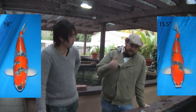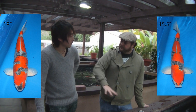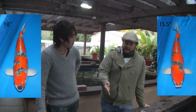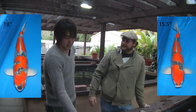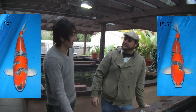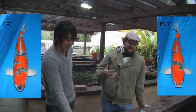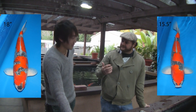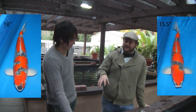Typically at a koi show, probably the one that has the clean red is going to be the winner. If the two were at a koi show, this would be the winner. But you like the other one — why? This is funiki. Funiki — that's like a difficult word, right? It means like a feeling.